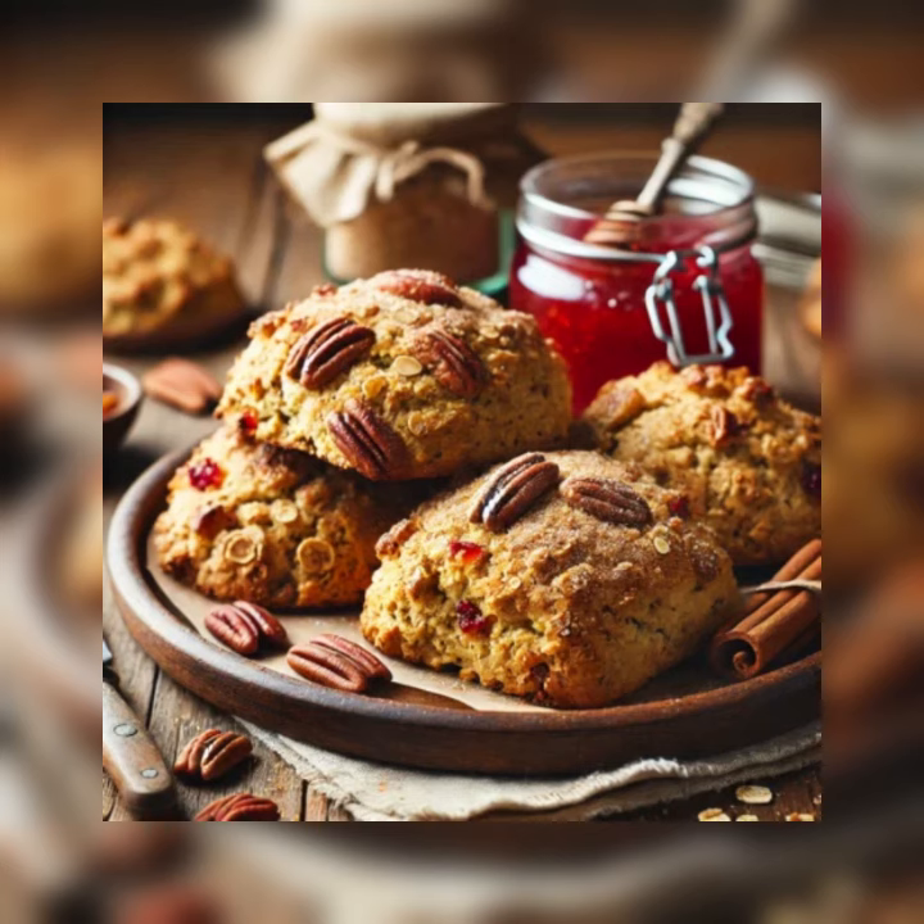Pecan Cinnamon Oat Scones. When you bake a batch of these, your kitchen, perhaps even your whole house, will be perfumed with the aroma of cinnamon. Lots of pecans make these rich and crunchy. While we consider these ones of our everyday scones, they are special enough for holiday mornings.